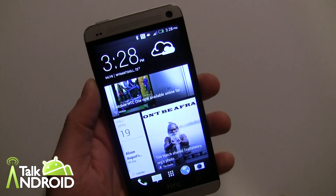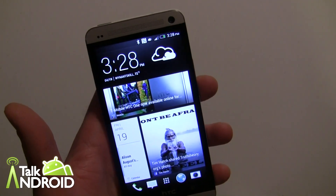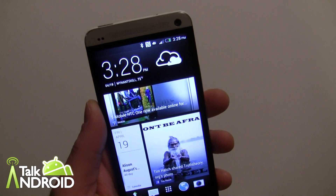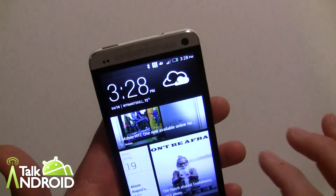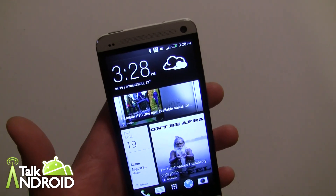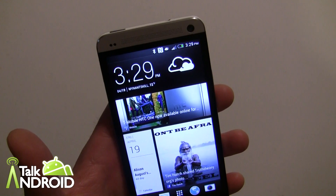Hey everybody, it's Rob Nazarian with Talk Android. Sorry, I've got a little bit of a cold here, but life goes on. We're doing a little walkthrough here with Sense 5. There are a lot of changes with Sense 5 — a lot of the stuff kind of looks the same, but there is definitely a lot of changes. That's one of my complaints with HTC: they continually change and refine Sense where you really don't need to.